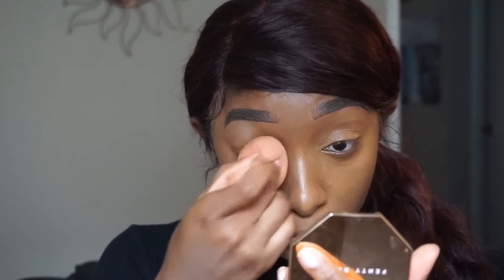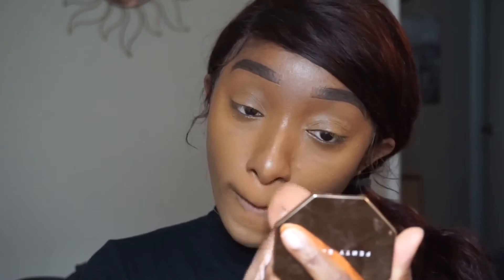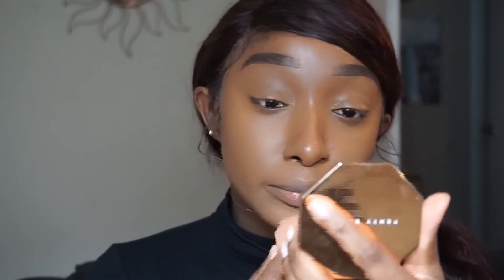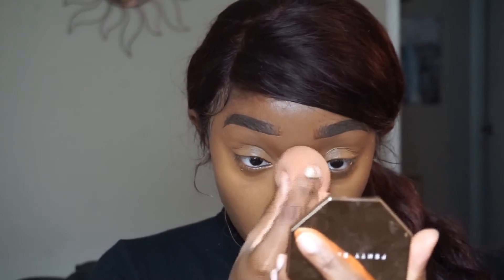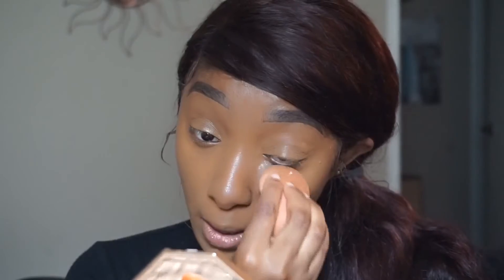To blend out the concealer I'm using the ELF blending sponge — I love it so much and it's only five dollars. I blend the concealer on my eyes too because after foundation my under-eye area looks dark, so I like my face to be uniform.